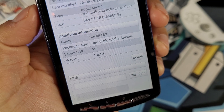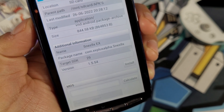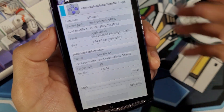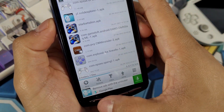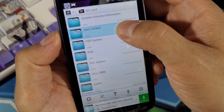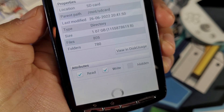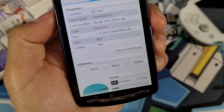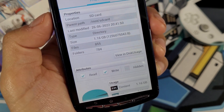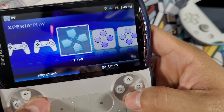The version I have installed is 1.5.54 — the SNES9x EX non-plus version. This one works really well and I didn't have any issues running my favorite games. I have 855 ROM files at 1.16 gigabytes on my SD card, which doesn't take up much space at all. I have a 128 gigabyte card installed on this device. Let's take a look at this emulator.